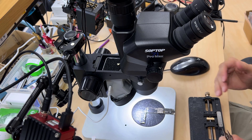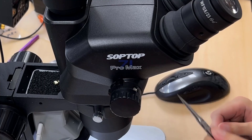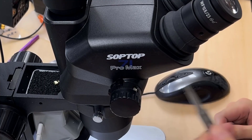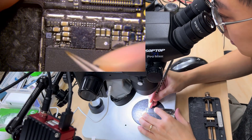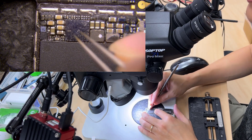Hello everyone. I'm going to demonstrate the new microscope. This is from the Softop 71 Pro Max. I will explain the number later. So let's look at this motherboard. As you can see, there's a ball in between.